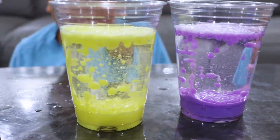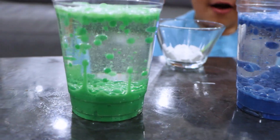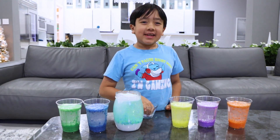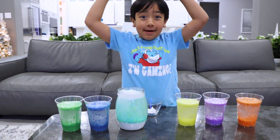I can see you through it! Okay guys, thank you for watching our snowstorm in a jar video. Bye bye! Remember, always stay happy and rise up. Bye!